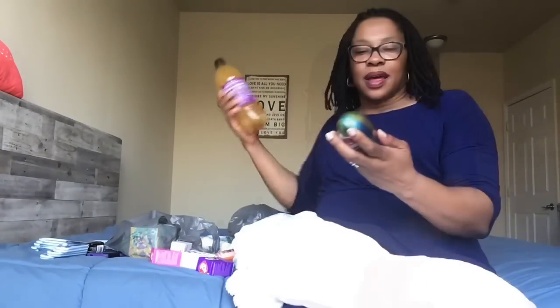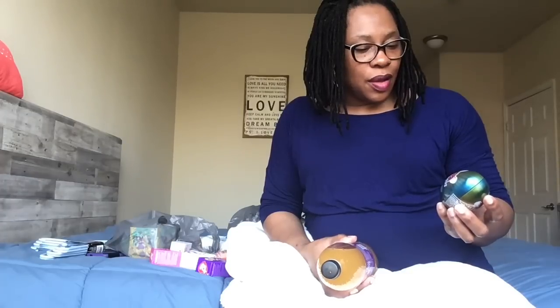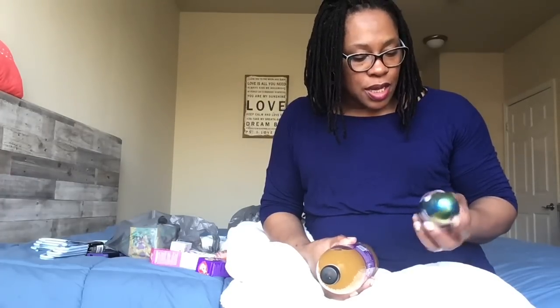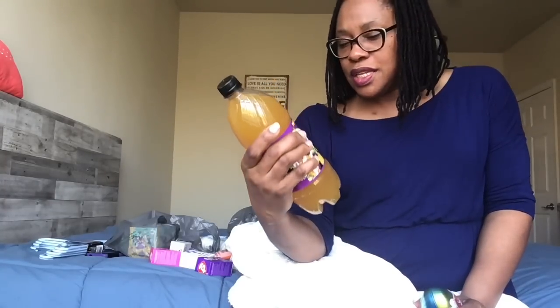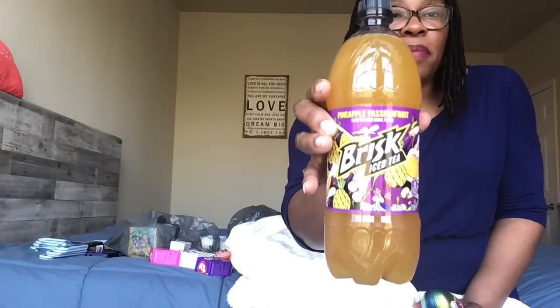Here are the Airheads — their mini taffy bars. I picked up an Airheads Easter egg for each of the boys. And the last item is Brisk Iced Tea in pineapple passion fruit. I had tried this flavor before and wanted to try it again. It contains zero percent juice — the second ingredient is high fructose corn syrup, so not the healthiest, with 16 grams of sugar. But the taste sounded so good. It's a one-liter bottle.